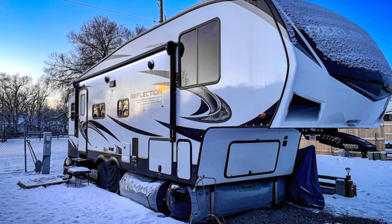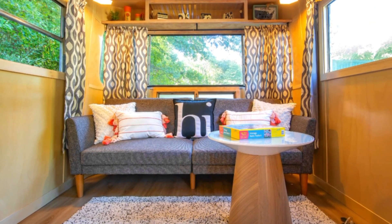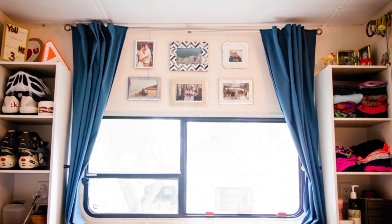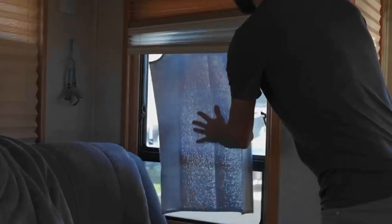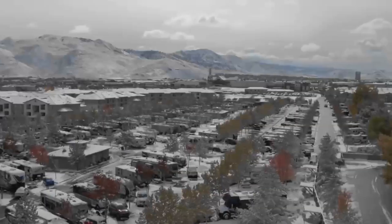Step 7: RV insulation. Consider adding extra insulation to your RV — it can make a significant difference in maintaining a comfortable temperature inside. Invest in thermal curtains, which not only add a decorative touch but also serve as a practical solution to insulate your windows, trapping heat inside and preventing cold from penetrating. Draft stoppers are another excellent addition to your insulation toolkit, minimizing heat loss and ensuring your heating system operates more efficiently.